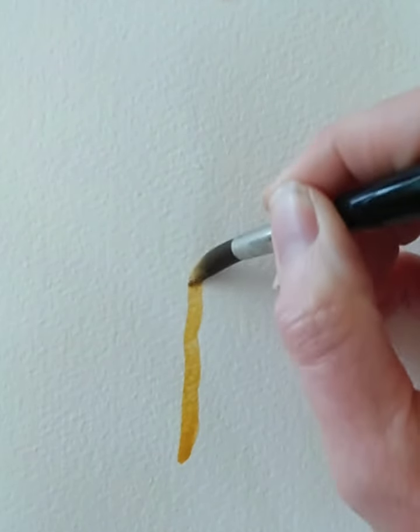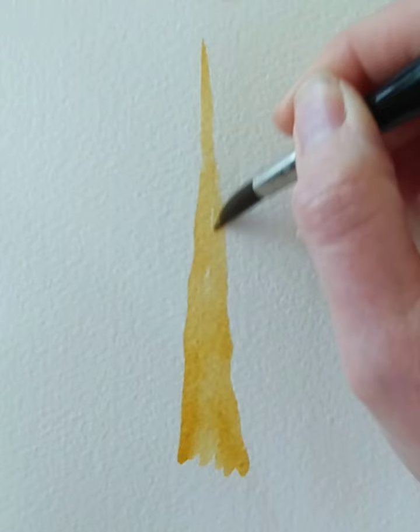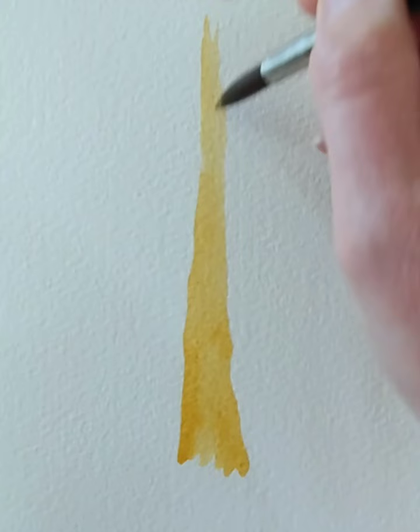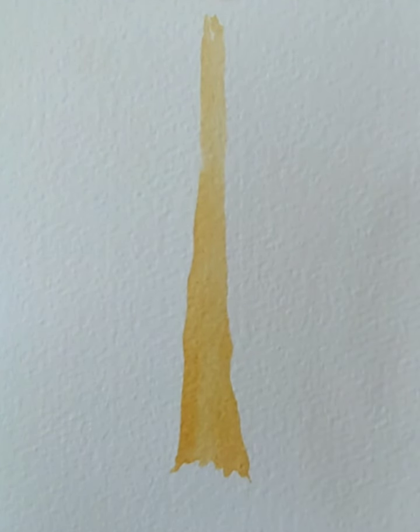I'm going to start with a brush loaded with water and I'm dabbing into some raw sienna, and I'm going to pop on the tree trunk. There's plenty of water on my brush. As you come upwards your tree gets narrower, and at the bottom it's really nice to just have this jaggedy bottom that's going into the ground. That was with a round number 10. I'm going to swap down to a round brush number 6 and pop some more colour in.